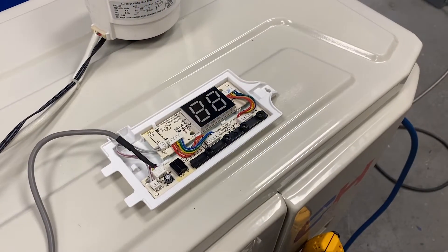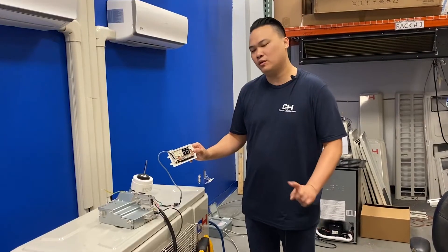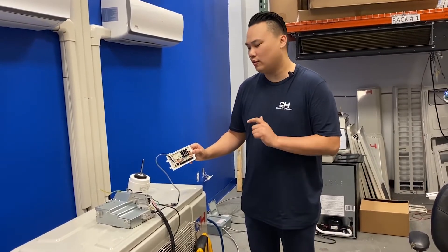If your indoor unit is flashing 88, it could be one of two things: it could be the main control board or the fan motor.